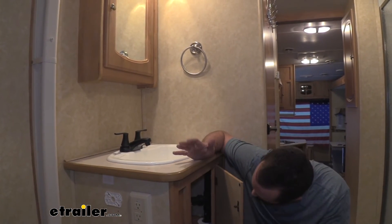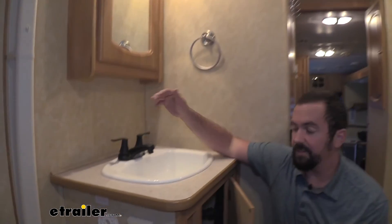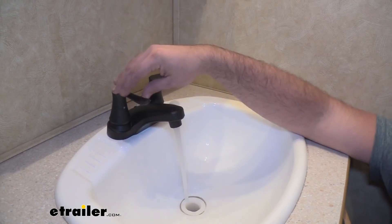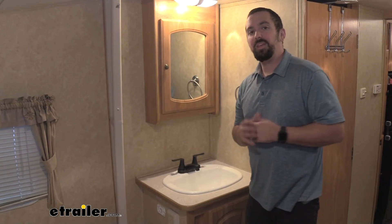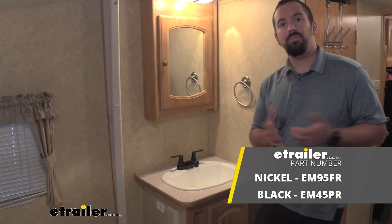I've gone ahead and turned our water on. I'm going to check visually for leaks at our connections and everything looks good there. So all that's left to do is give this a shot — seems to be flowing just fine and it looks great. And that was a look at the Empire Faucet Dual Lever Handle RV Faucet. Thanks for watching.